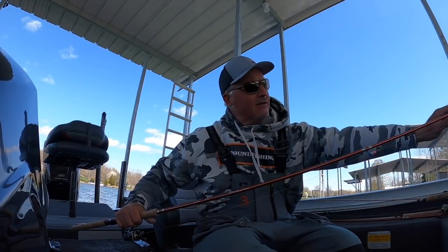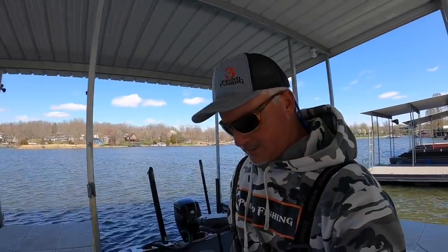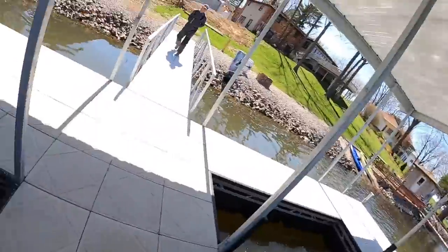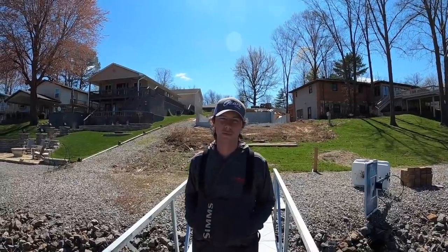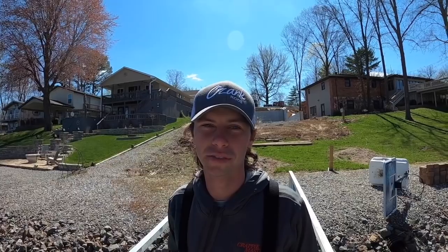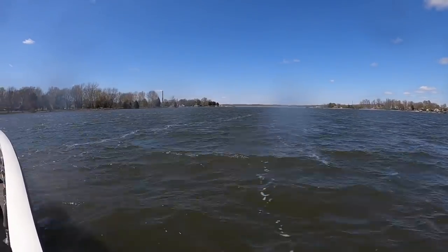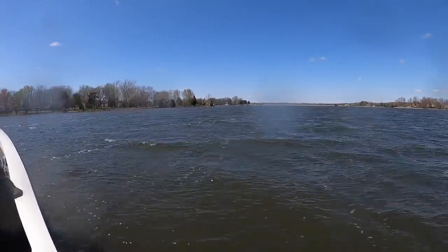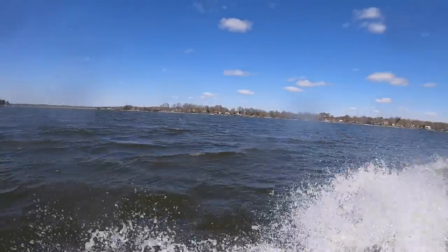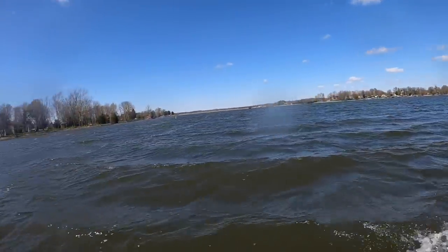There he is — Blake Jackson from Crappie Masters! Blake Jackson with Crappie Masters, nice to meet you all. I hope you guys are catching some fish like me and Matt are. This is going to be an exciting interview — we get to talk to Blake Jackson about the plans they have for Crappie Masters. I know a lot of people are interested in this content, especially tournament anglers.